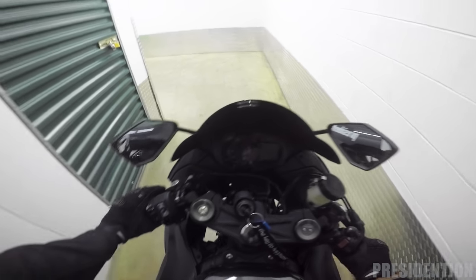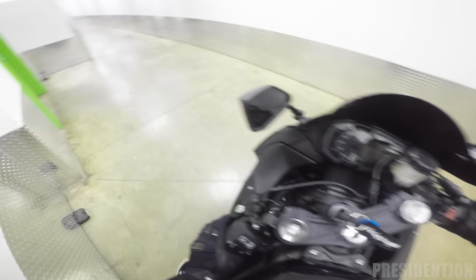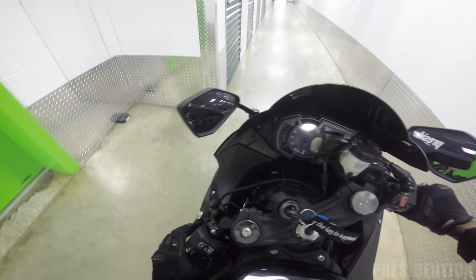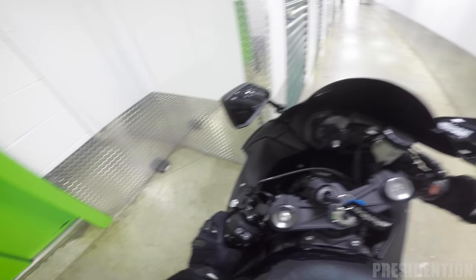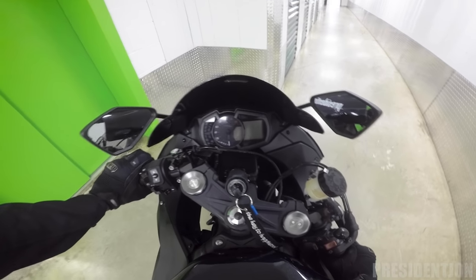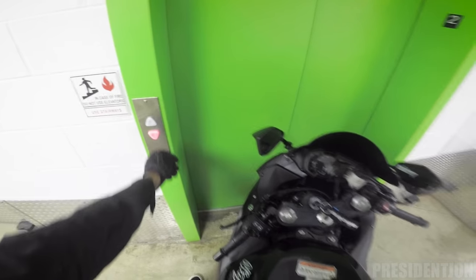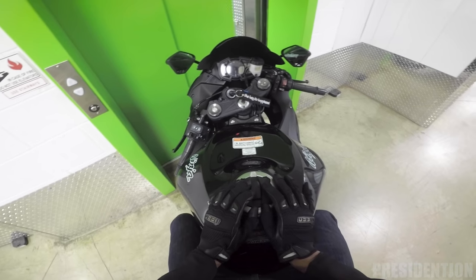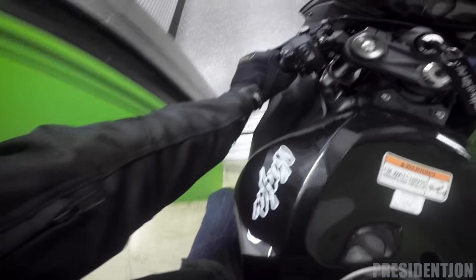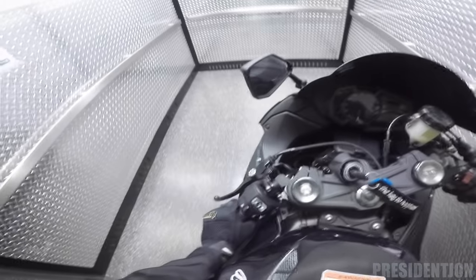I chose this storage unit because they've got cameras in every single hall, 24-hour surveillance as well as 24-hour access, and you can only go to certain floors if you have the access code. I can't get on another floor if I don't have that code. This is a great alternative to just keeping your bike on the street with a cover, because that's not really safe — people are ruthless.